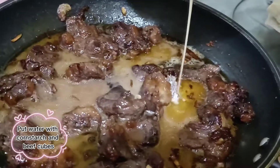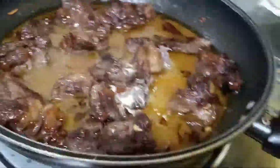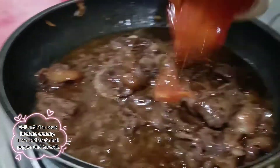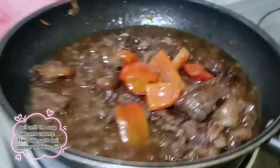Add water with cornstarch and beef cubes. Boil until the soup becomes creamy, then add the sautéed bell pepper and broccoli.